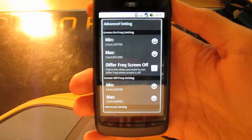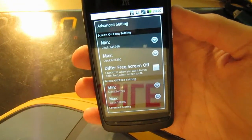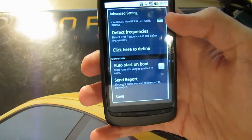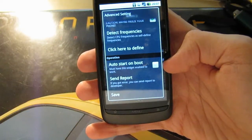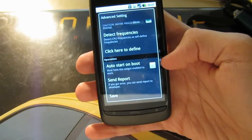If your phone would freeze, what you do is take your back cover off, remove the battery, put the battery back in and reboot the phone. And if you haven't checked the box where it says auto start on boot, then you will be running at the standard clock speeds. So wait to check this box until you know that you are running a stable clock speed.